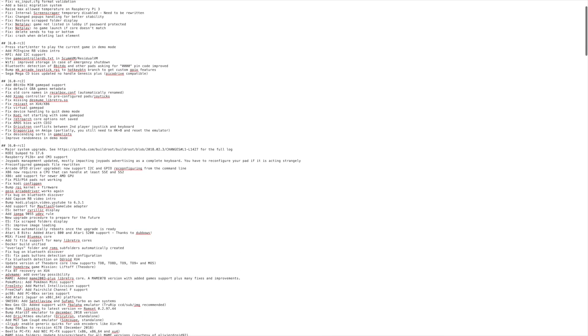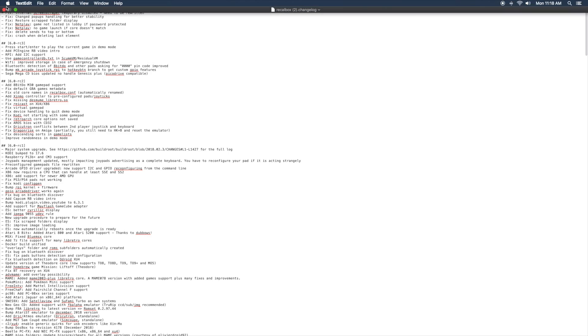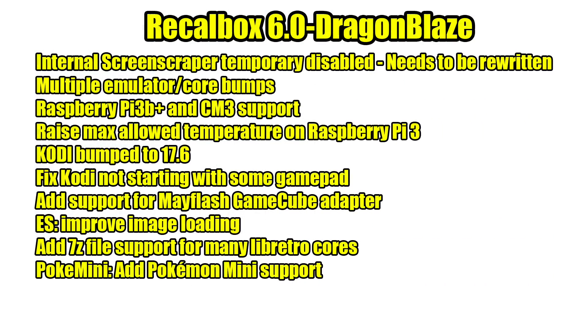The changelog for 6.0 is pretty extensive. You can access it from the Recallbox download page. There's a lot of fixes, a lot of improvements, and they've added some new cores. I've just picked out a couple of notable changes, but I definitely recommend going to check out the full changelog because there's a lot of stuff in there.